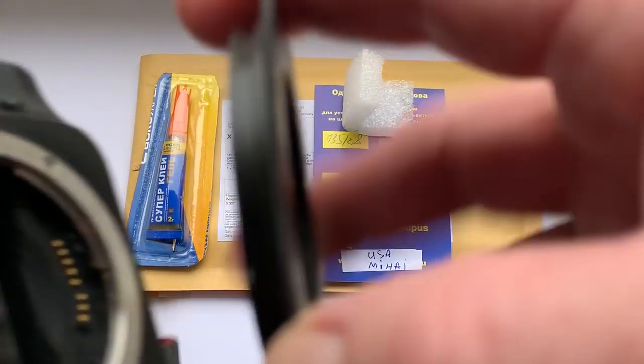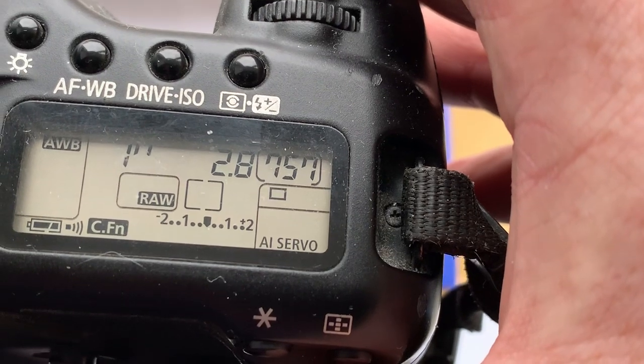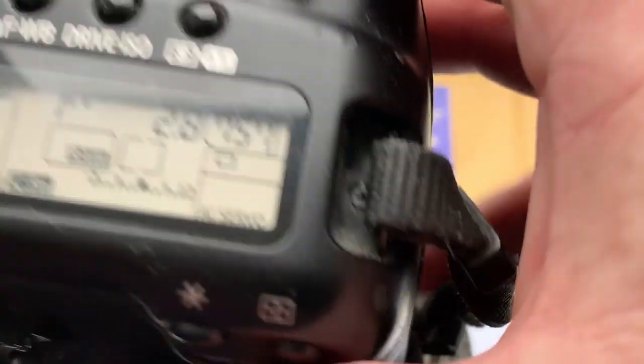Look, I pre-programmed focal length 135mm, aperture 2.8. Delay time to enter programmer mode is one second.